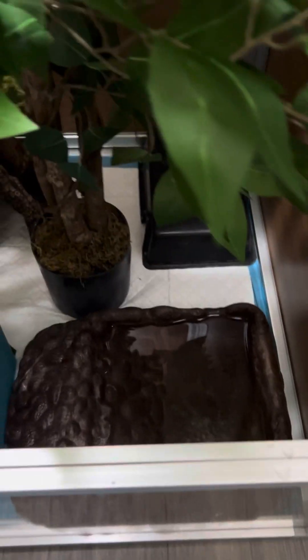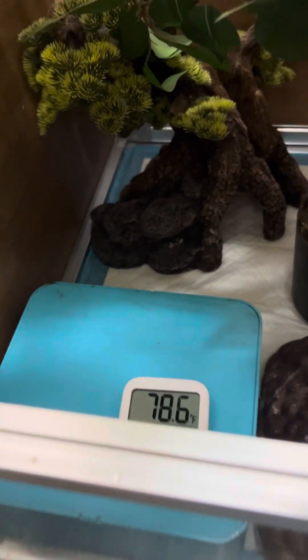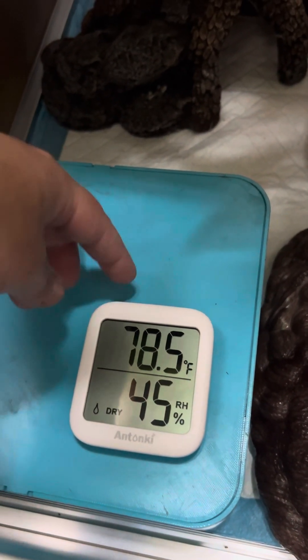Retics love their water bowl, so he has a full-on soaking water bowl that he loves. Over here, this hide is actually a humid hide that he is in right now because he's about ready to shed. And of course I've got the little temperature and humidity gauge here.